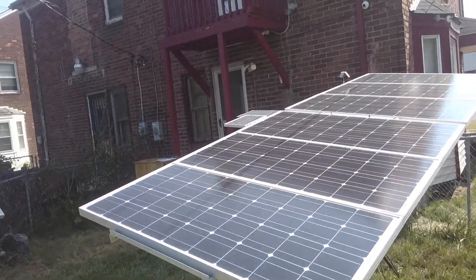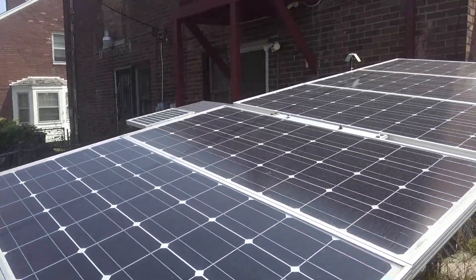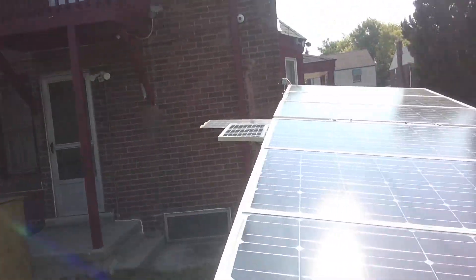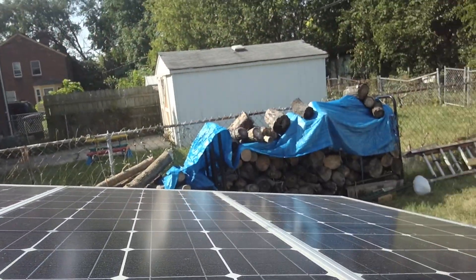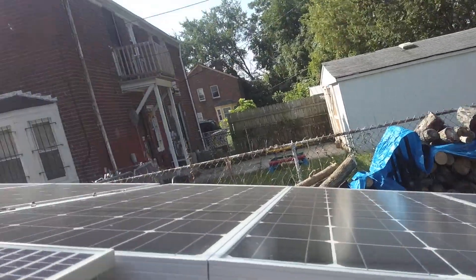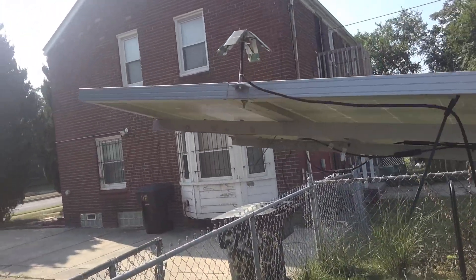On this tracker I installed six Renogy panels — Renogy panels are very good panels. These are smaller, 100 watts each, purchased on eBay or Amazon.